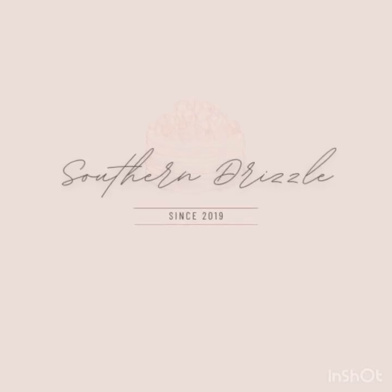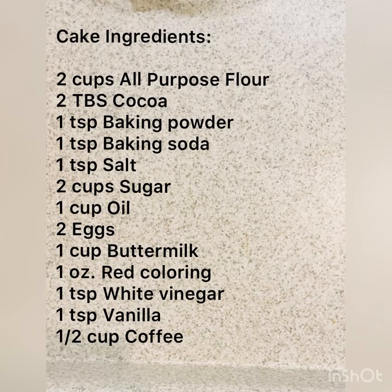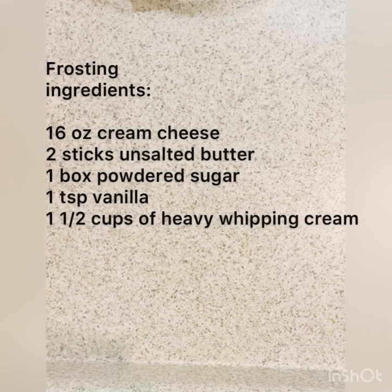Hey guys, welcome back to Southern Drizzle. Today we are going to be making some red velvet cupcakes. Here are all the ingredients for the cake and here are the ingredients for the frosting. Let's not waste any time, let's get to it.